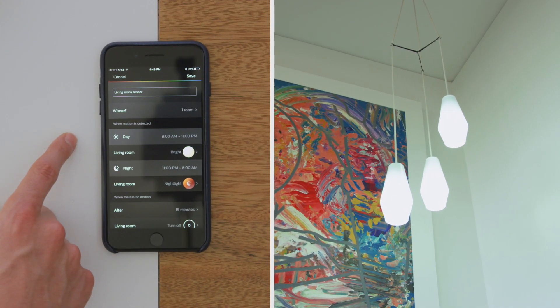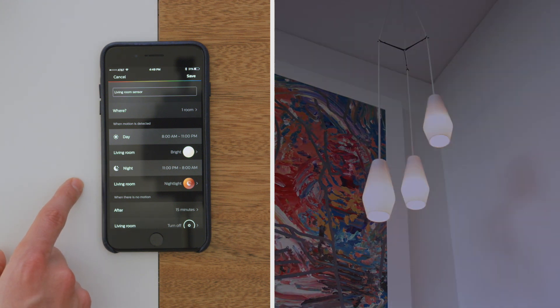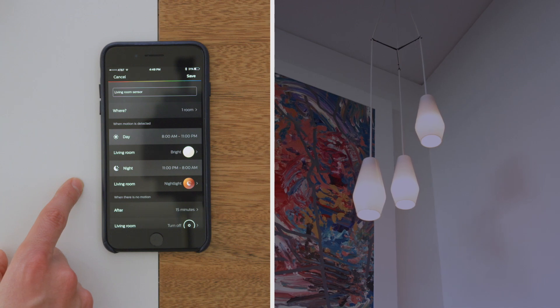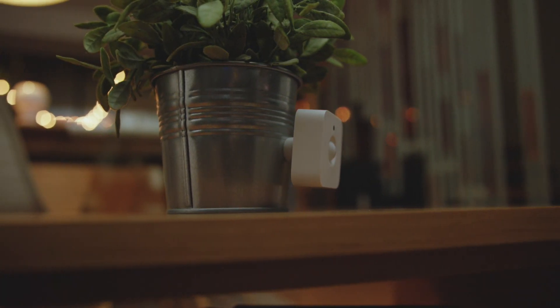From there, you can see that by default, the Hue sensor will trigger clean and crisp white light. And then at night, there's a nightlight mode which eliminates those blue tones, so just in case you do have to get up, you'll be able to easily fall back to sleep.